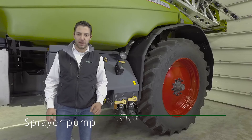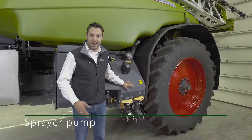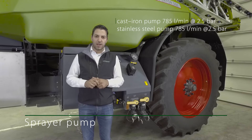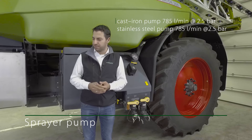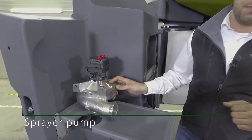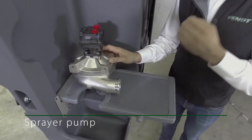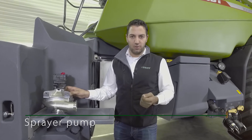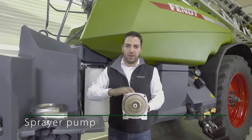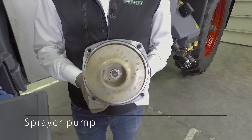Centrifugal pumps are always fitted into Fendt plant protection equipment. The centrifugal pump is fitted at the bottom, directly next to the taps so that water is available directly at the pump. The pumps come in two models: a standard model and a stainless steel option, the latter used when frequently working with liquid fertilizer. The pump is driven by a hydraulic motor, which ensures the pump turns quicker when the sprayer accelerates and slower when it decelerates, ensuring highly precise application. Inside, the pump contains little more than a flywheel, which turns quicker or slower to increase or decrease the amount of water going to the boom.